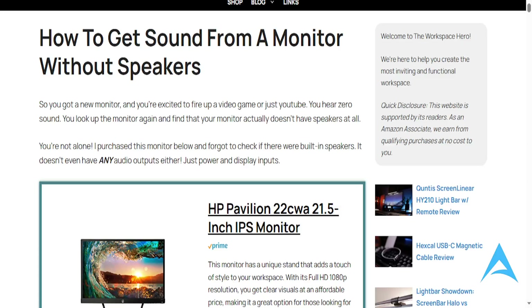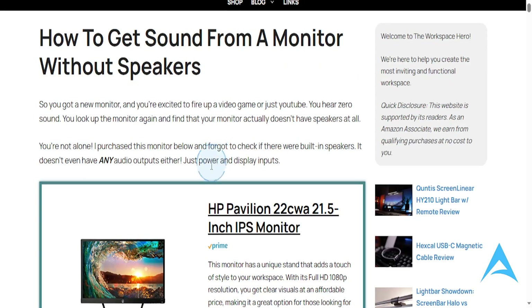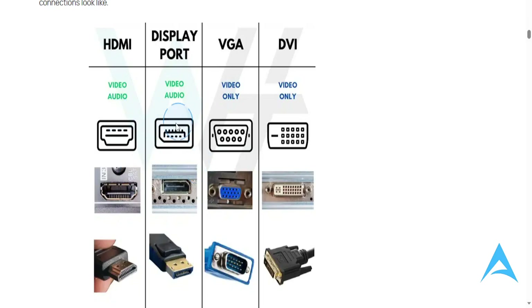In this video we're going to go over how to get sound from a monitor without speakers. A lot of people buy monitors and don't realize they may not actually have speakers. Make sure you're connecting them the right way — some monitors have video-only ports. You need to use a port that carries both video and audio, so use an HDMI port or a DisplayPort, as these carry both video and audio.